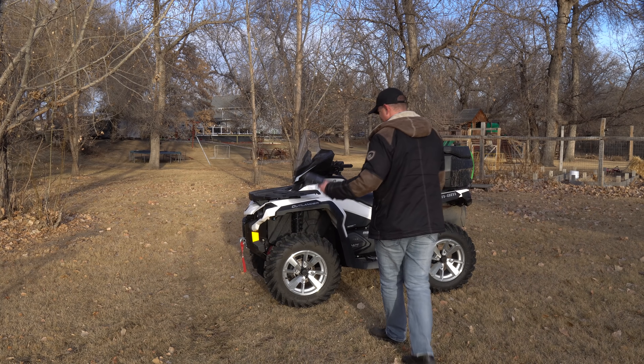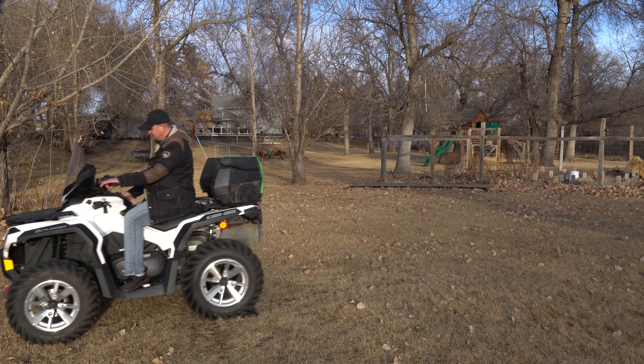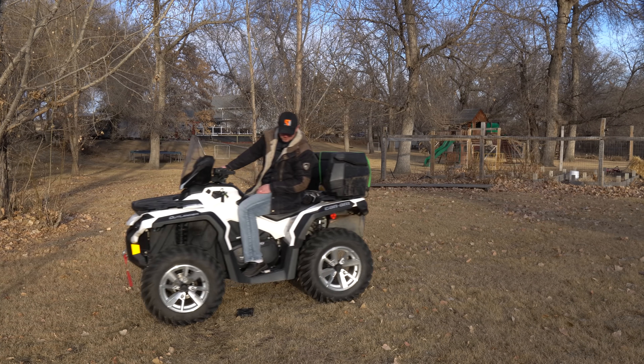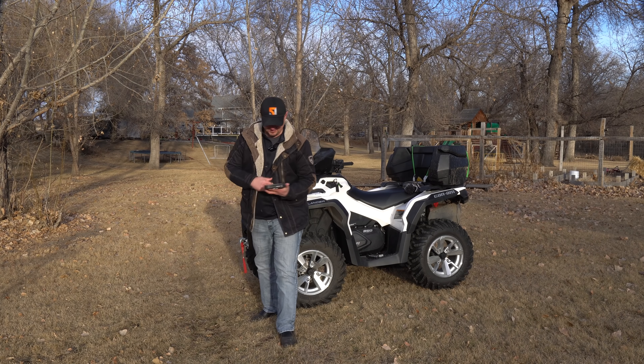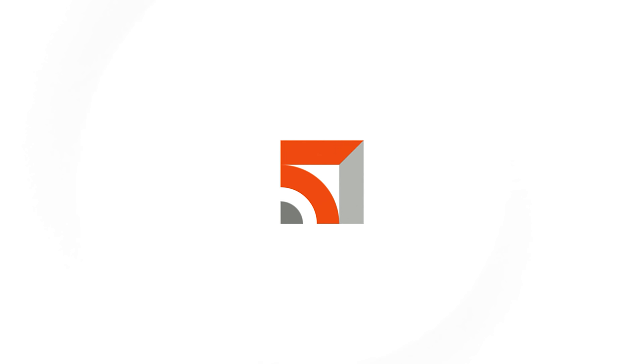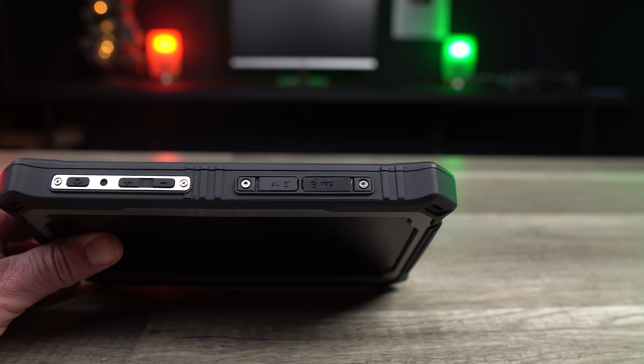The second most impressive thing about this tablet is that it's pretty durable — try that with your iPad. For me, the bigger benefit beyond screen brightness is the rugged outer shell this tablet is encased in. I drop things a lot, and my life needs to be drop-proof as much as possible.